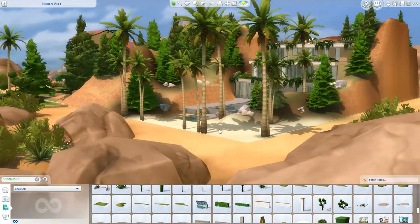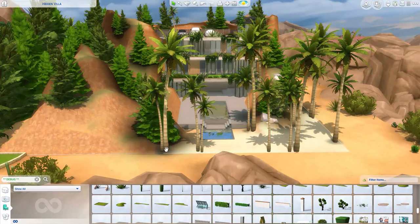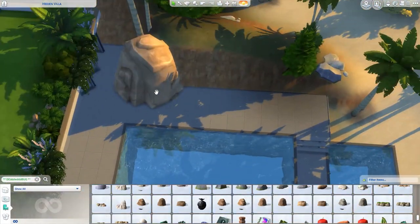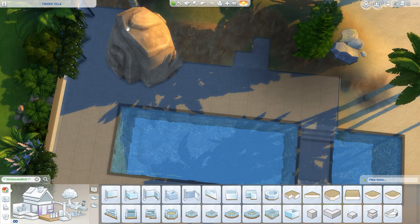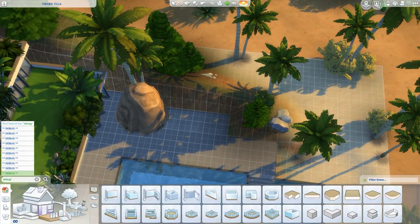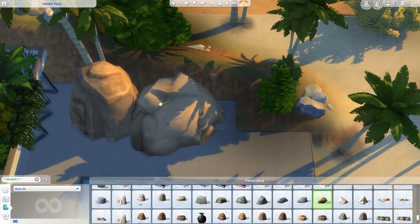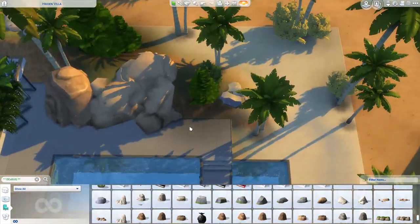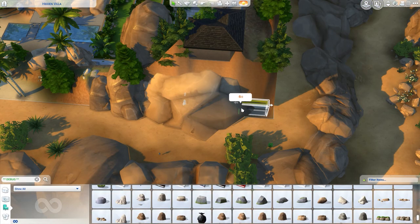You can see the gallery link and my Origin ID in the description below. This is only the exterior and the landscaping — it is a shell build, so you can design your own interiors using this shell. I hope you can comment if you have downloaded it and made your own interior so I can see your designs. It is very spacious and you can do a lot of things here — add an entertainment room, an additional basement floor, a gym room, or a skills and activities room.